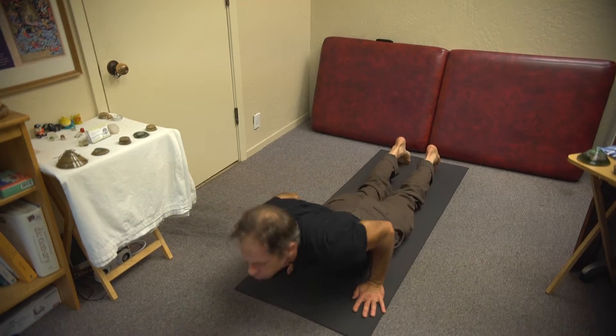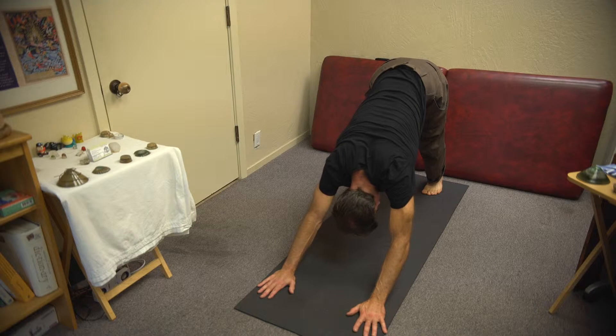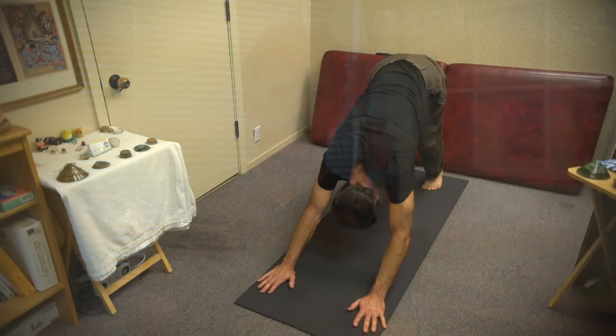I like to do a nine-count breath in downward dog at this point. If you have sore wrists, make it a one- or two-breath count. If you have wrist trouble, make sure the energy is more in the top part of the hand — near the outer index finger, not towards the thumb or down near the wrist. Make sure your hand is balanced on the ground with no excess weight on any one part; there should be balanced, open weight on the hands to protect the wrist.